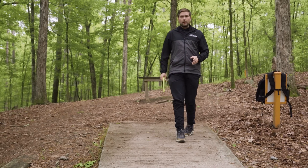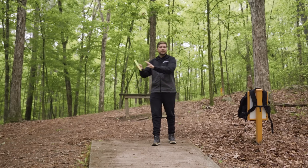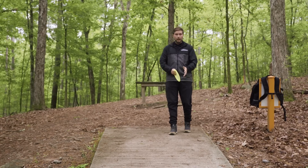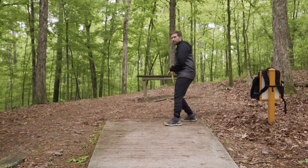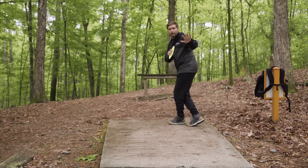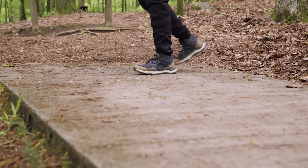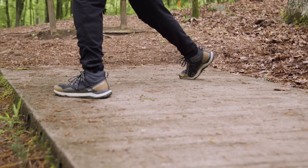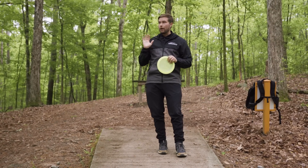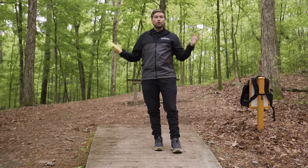The next thing I see is players over-staggering their plant step. They take two really nice steps of their X-step and then literally derail their forward momentum, really closing off their approach. So much so that anything they've built up gets thrown off, their weight falls the wrong way, and anything they do to get the disc back online becomes an overcompensation.